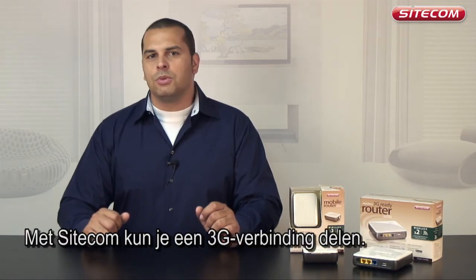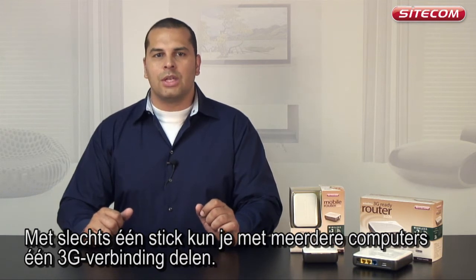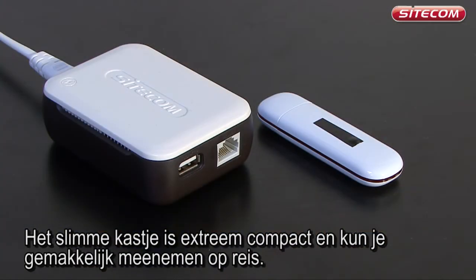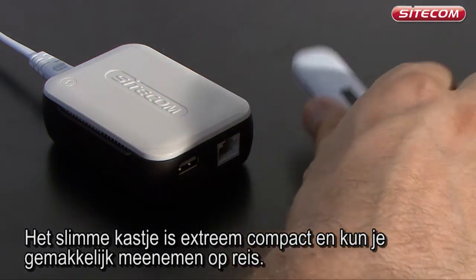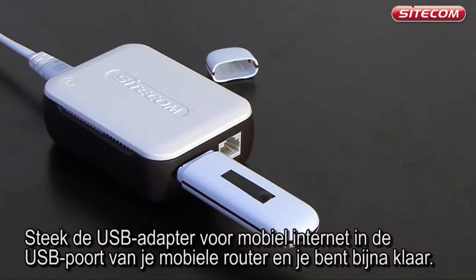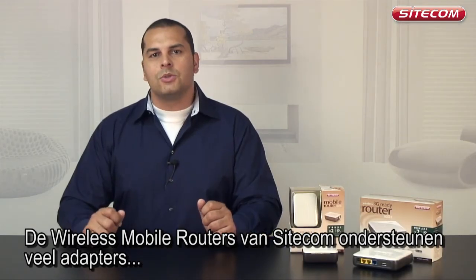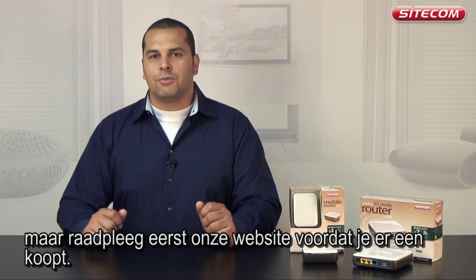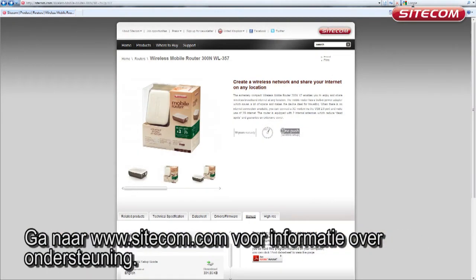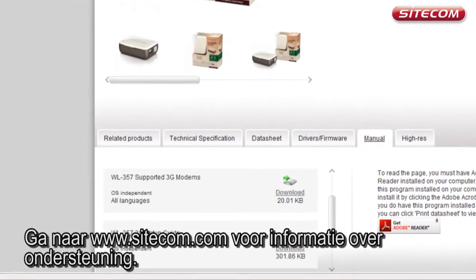Sidecom makes it possible to share a 3G connection. You only need one stick to allow a number of computers to use a single 3G connection. The clever box is extremely compact and can easily be taken with you when traveling. Insert the USB adapter for mobile internet into your mobile router's USB port and you're almost ready to go. Sidecom's wireless mobile routers support many different adapters, but it's recommended to check the website at www.sidecom.com before purchasing one.